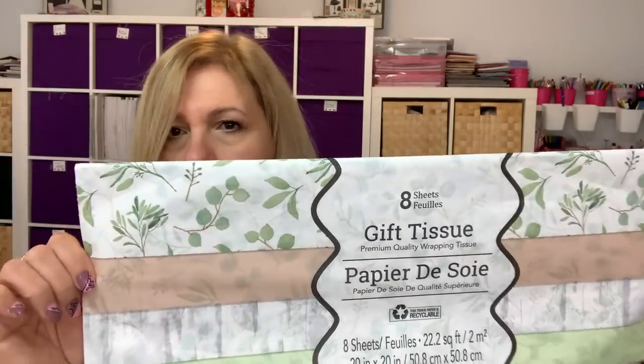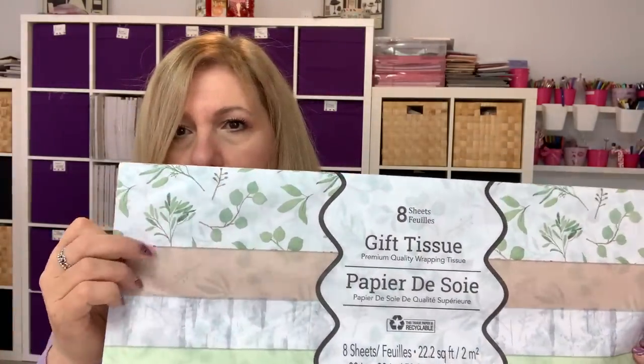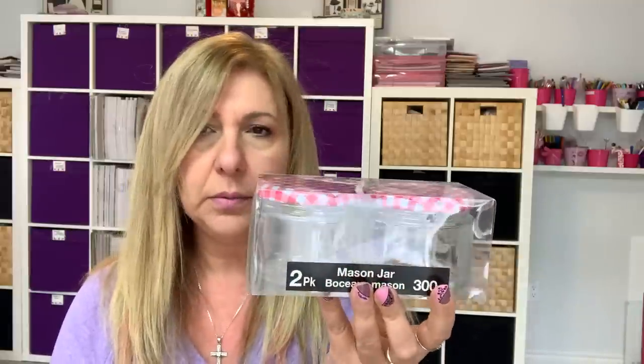I'm going to tie some burlap on it and hang it on my door. I also found — look how cute this tissue paper is. It's beautiful. I'm going to use it here in my craft room. In their kitchen section, they had these mason jars — I believe they came in green too, but I got the red. I got three of them for my kitchen and you get two jars in a pack.